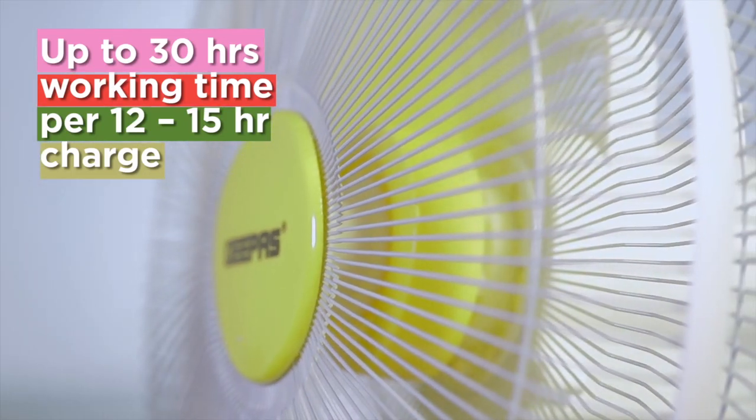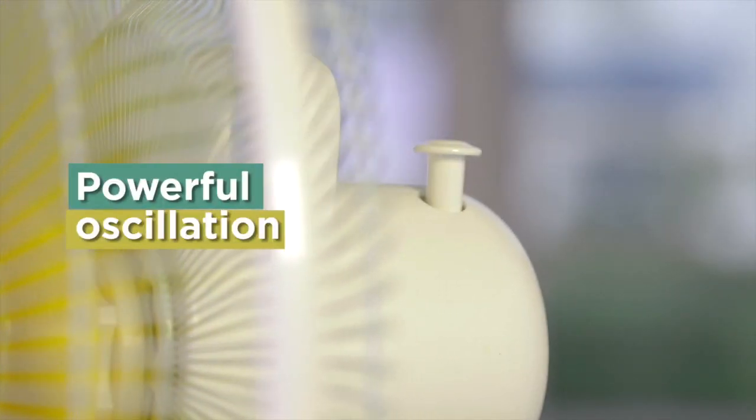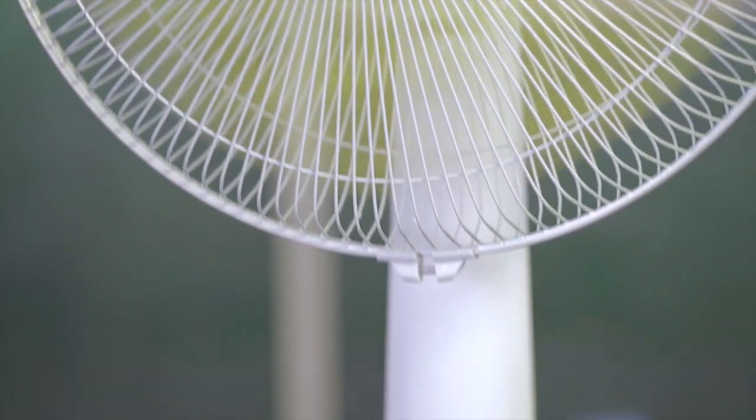The GPOS rechargeable fan's powerful oscillation ensures cool air reaches every corner of the room, while its lightweight compact design makes it easy to place on a desk, the floor, or wherever you want it to be.